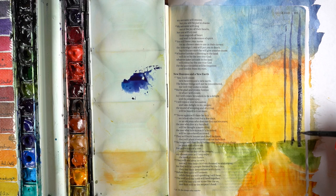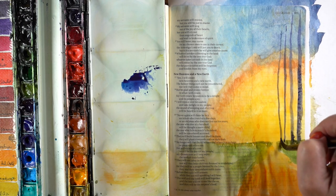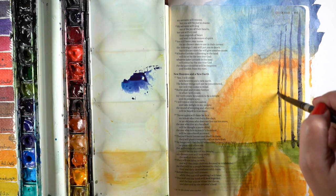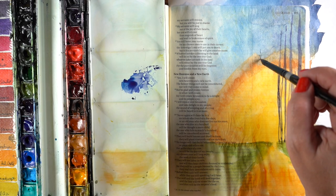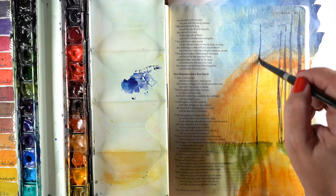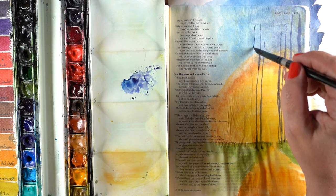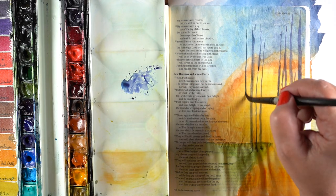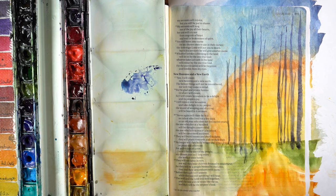I'm going to mix up a little bit of a bluish purple to paint some tree trunks. Notice my tree trunks are not going to be straight, so please don't worry about being perfect in your Bible journaling. This is not about the perfect art — it's about the perfect heart. That rhymes! I might have to do something with that. But having the heart for what God is telling you and journaling that is what it's all about.